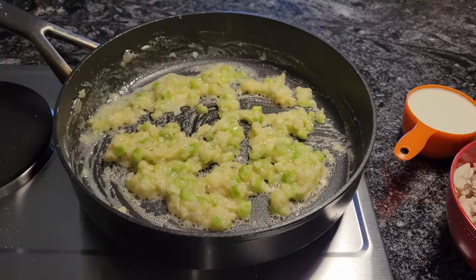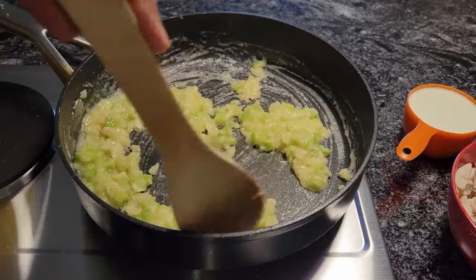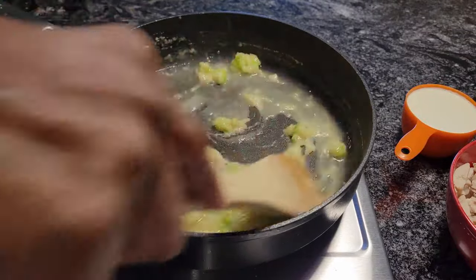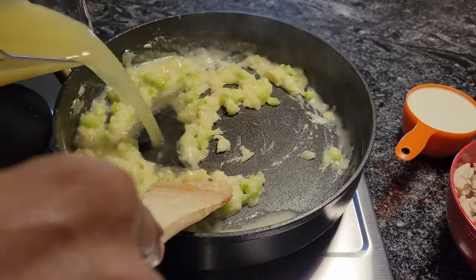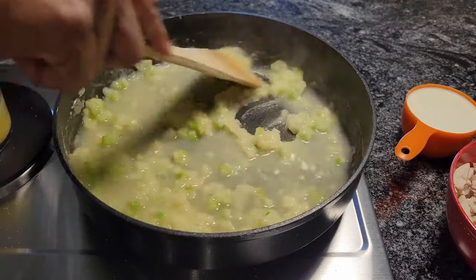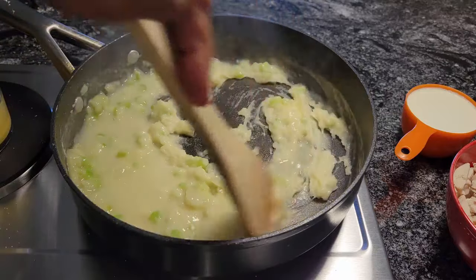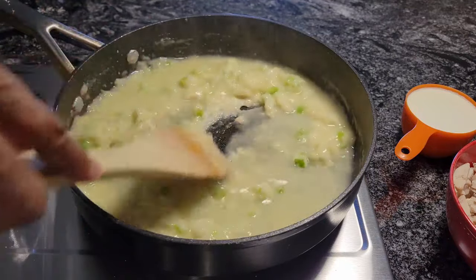Let that go for a few minutes, keep stirring it. Now I'm going to start adding the chicken broth. Let's see how it's thickening — and that's what you want. Just keep stirring it so you don't have to worry about lumps or anything — it'll even out. And that's two cups of chicken broth I have in here.